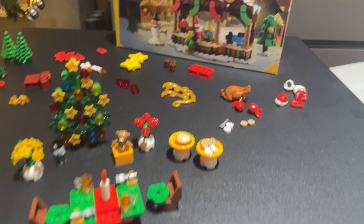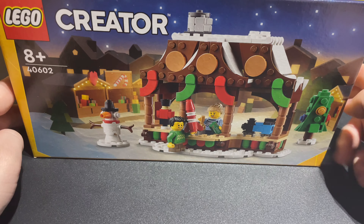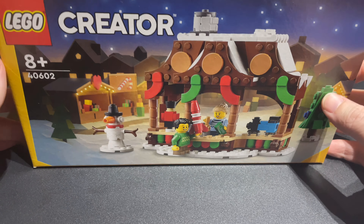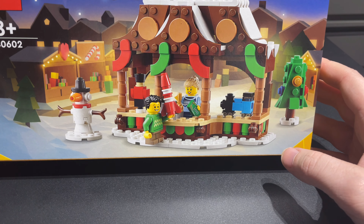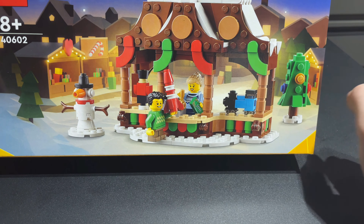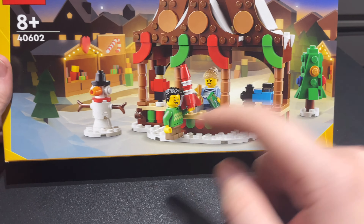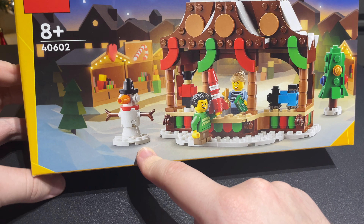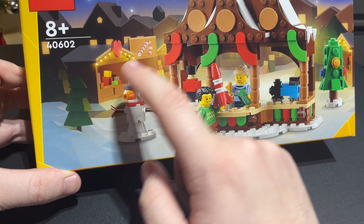Now let's move over to the Wintertime Market Stall — set number 40628. Looking at it on the box it looks quite big, but they only have three items in there: a train, a rocket, and a little soldier statue. The Christmas tree looks a bit stubby — could have done with a green cone on top. There's a snowman too; they always try a different builder for the snowman. I'm also interested in the background artwork because it's given me ideas for other market stalls I could build.